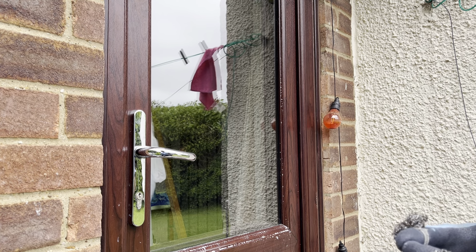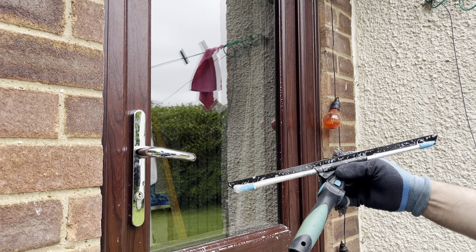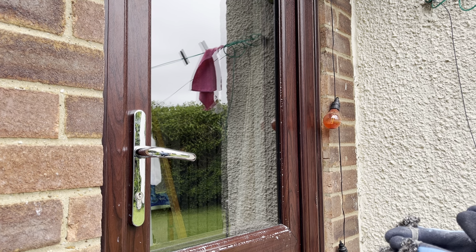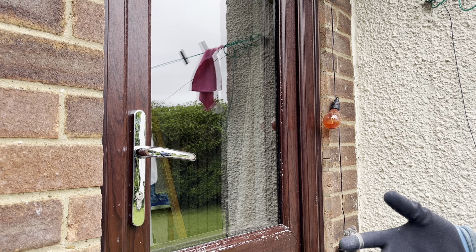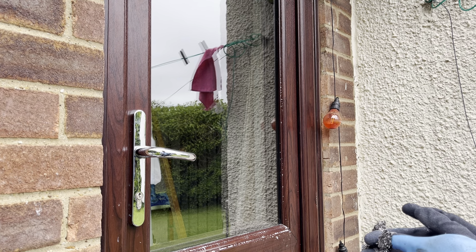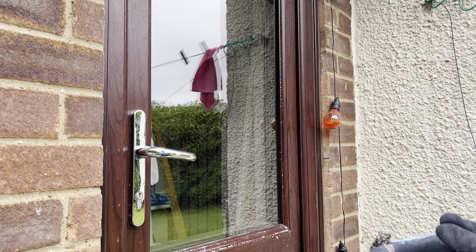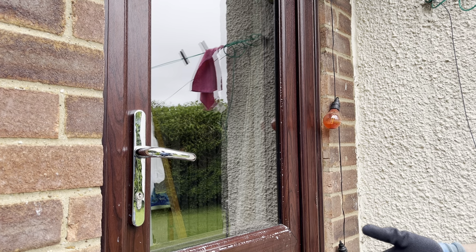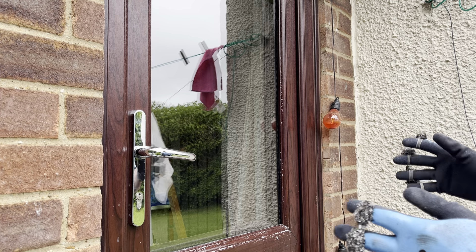There might be a possibility I could learn something if they're using the best performing squeegee, but the majority of window cleaners don't use the best performing squeegee. That automatically means whatever they're teaching — if I do what they do, use their tools and techniques — I'm going to work longer, harder, slower and get less results. This guy was talking about using a bigger squeegee to get windows cleaned.